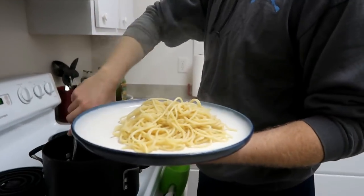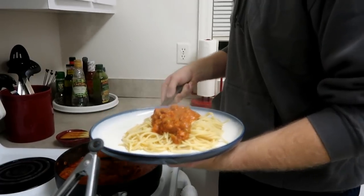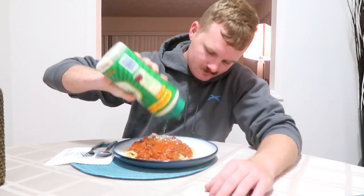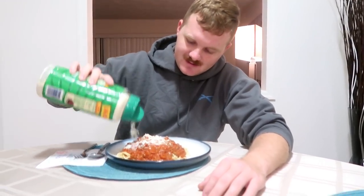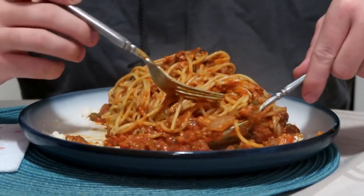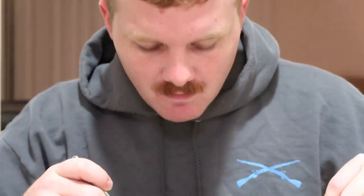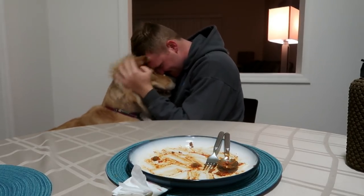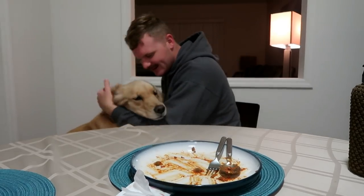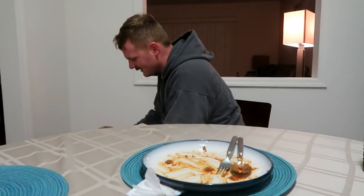Oh my, sorry. You're going to take more? Looks tasty — there he goes, drowning it in parmesan cheese. Looks delicious! Glad you like it, babe. You want spaghetti? You already ate all your spaghetti. The hippo wants spaghetti. That's a lot of spaghetti.